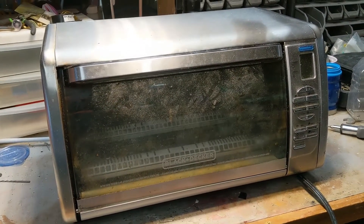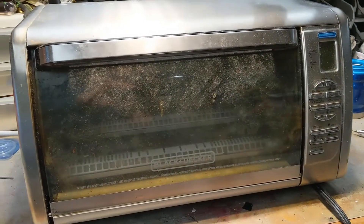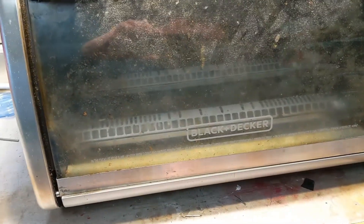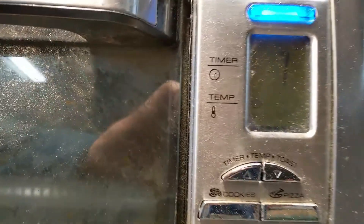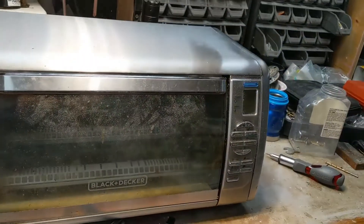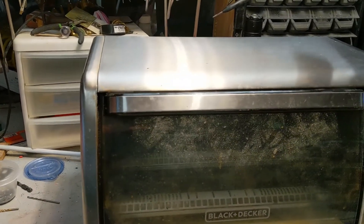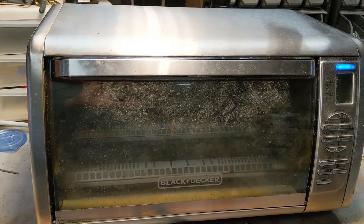Alright folks, we got another teardown for you today. Here we got a Black and Decker toaster oven. I've had this for about three years. It's been really good to us, but my wife just noticed this happening — so it's not plugged in, I'm gonna plug it in now. It just keeps hitting the temperature up button, just does that non-stop. So we bought a new one, a different brand, so this one's gotta go.